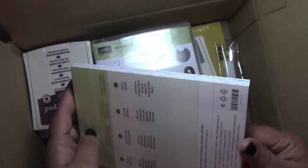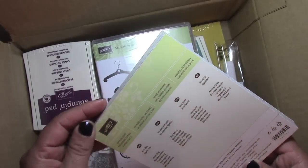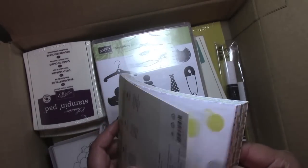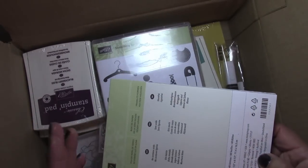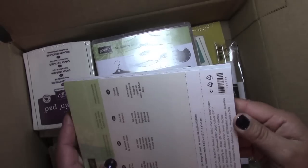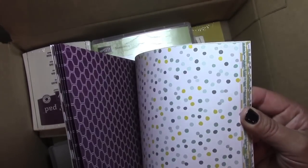I did get a paper pack called the Moonlight Designer Series Pack. I actually opened this already because, believe it or not, I had filmed this and I accidentally deleted the whole footage. So I'm redoing this again — so crazy! Anyhow, here are some peeks at some of those.